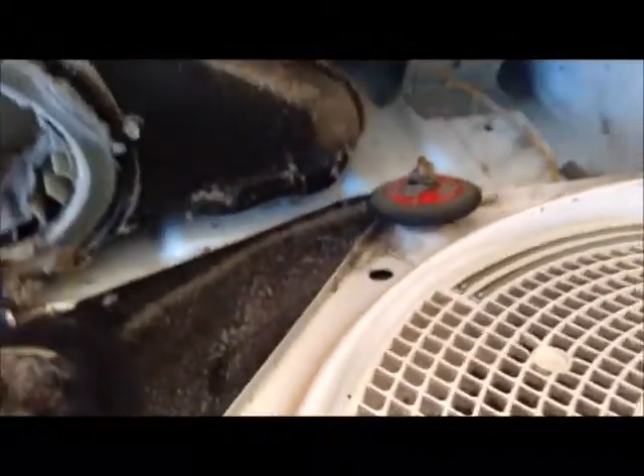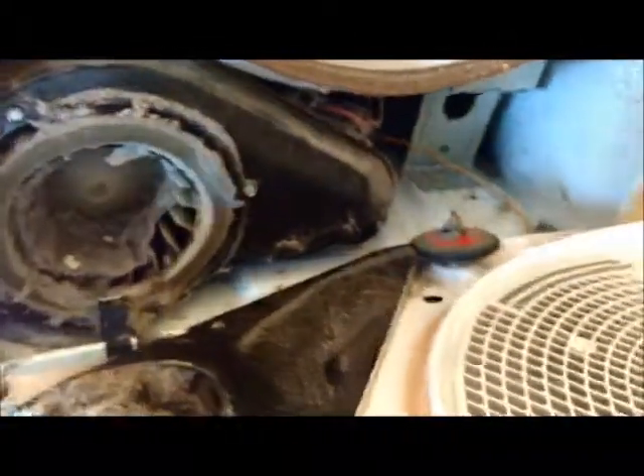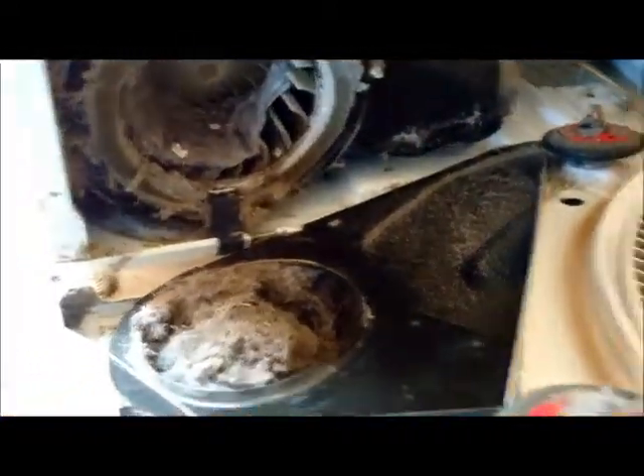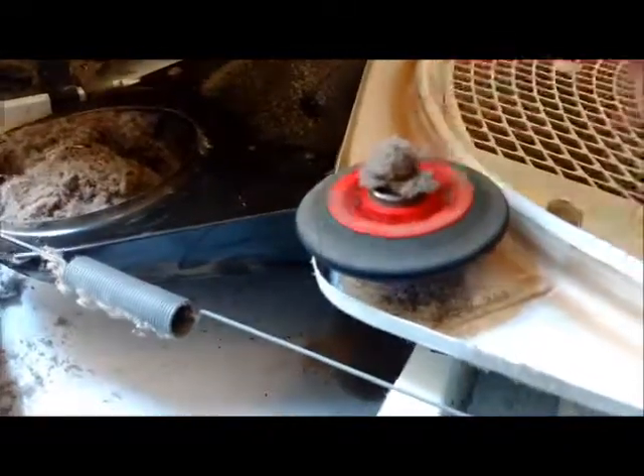I should be able to take the whole front of this off. I need two hands for this. Of course there's some wire attached to it — I just love my life. I can't figure out the little wire thingy. What I also find different on this setup is that these are here and not back in there.